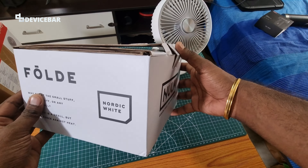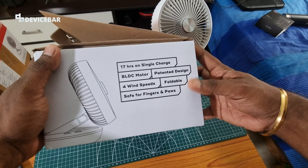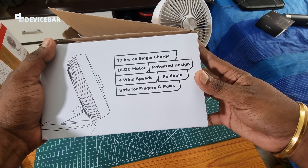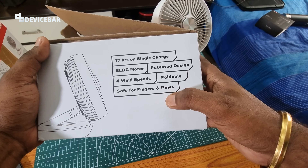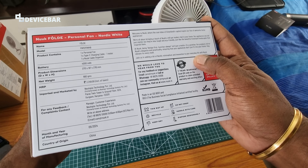This is the main box and they have mentioned some specs here: 17 hours on a single charge, BLDC motor, patented design, four wind speeds, foldable, safe for fingers, and some additional technical information.